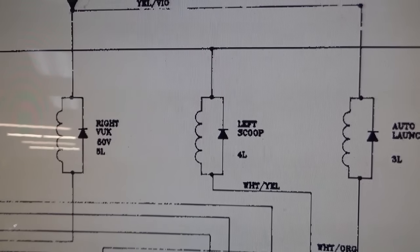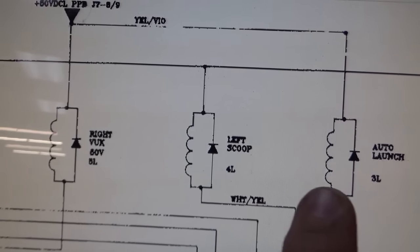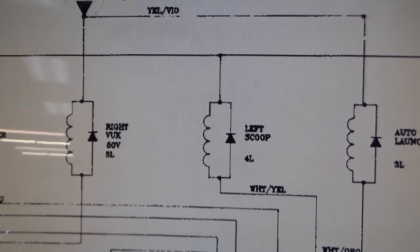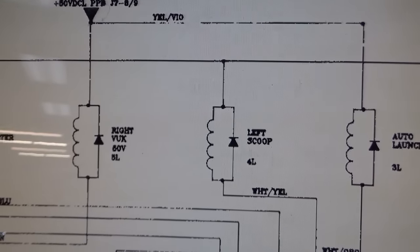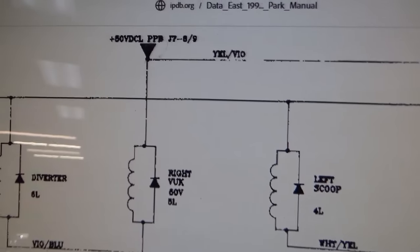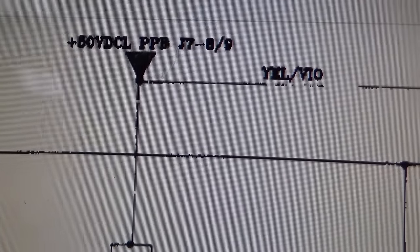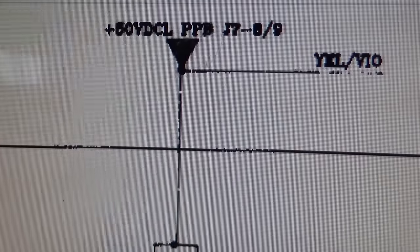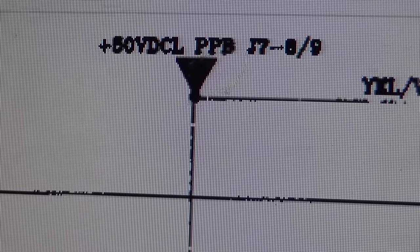If the right vertical upkicker or the auto launch stopped working, the game would be crippled: if the auto launch doesn't work, you can't play the first ball; if the right vertical upkicker fails and a ball gets stuck in there, the game won't shoot another ball until it gets that one out. For both of them to die at the same time is very weird, so it's more likely that this common power source is the issue. It says plus 50 volts DC L, then PPB J7 pins 89. Let me decipher that: plus 50 volts DC, the L is opposed to R — there's a left one and a right one.